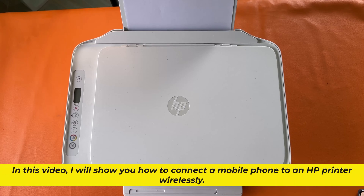In this video, I will show you how to connect a mobile phone to an HP printer wirelessly.